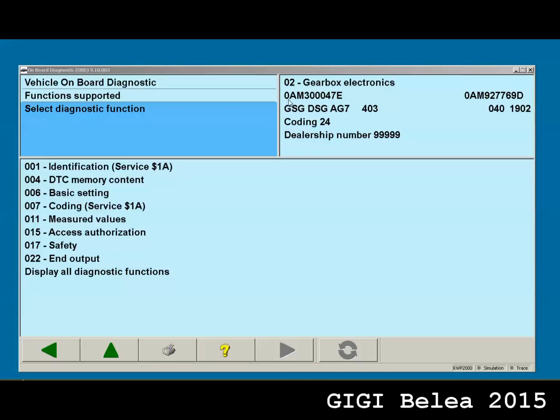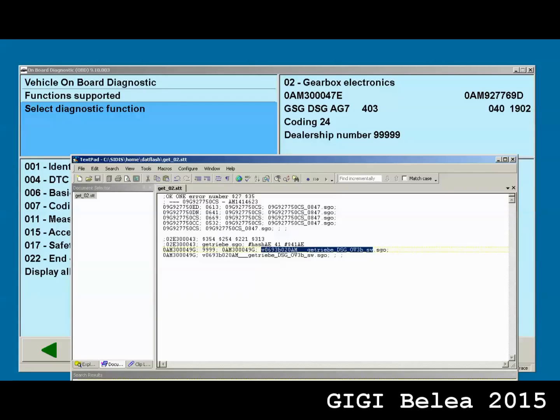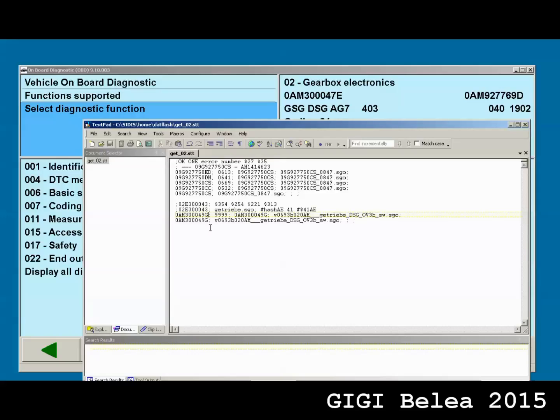Now we have the unit flashed with software version 1902 and we want to program it with another version. VAS needs to know that I have this version I want to program. As you can see, I have no update programming option here — option 19 is missing. That's why I have to edit the get02sct file again and tell it that it's this unit I want to flash. So we open the stt file and I'm going to tell it that I have the 047E unit, which I want to flash.